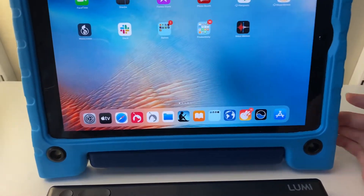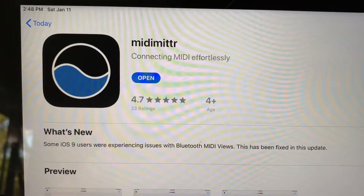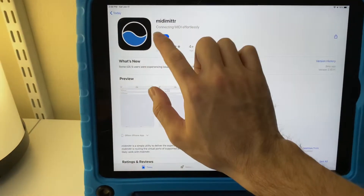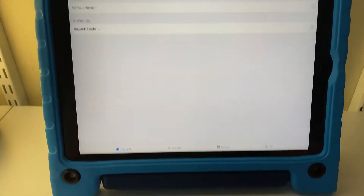What you're going to do is you need to install an app from the App Store called MIDI Mitter — this one here. This will allow you to connect to Bluetooth devices and use them with MIDI.